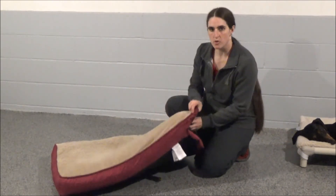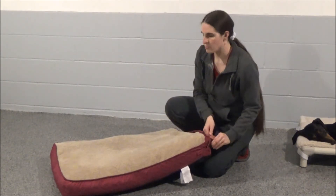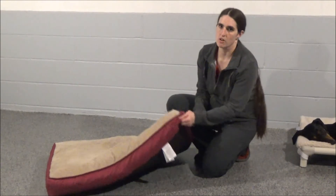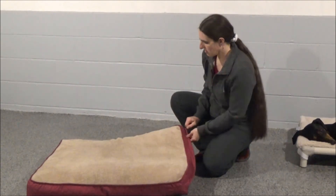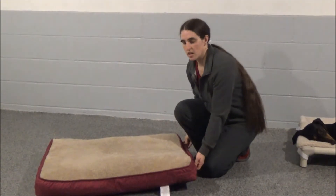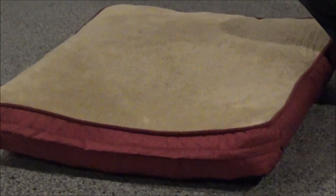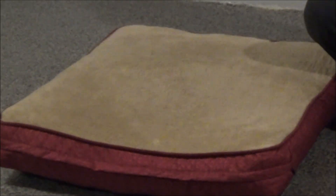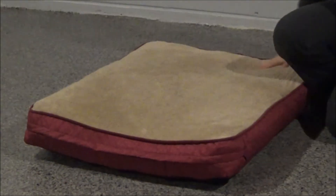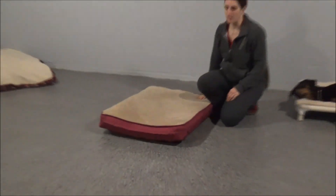There's a washable cover that comes off. I have washed this one multiple times since getting it for my dog for Christmas, and I really like how durable it is and how easy it is to wash and put the cover back on. It's probably one of his favorite beds in our bedroom to use at night, just because it's something special for him — extra thick and fluffy.